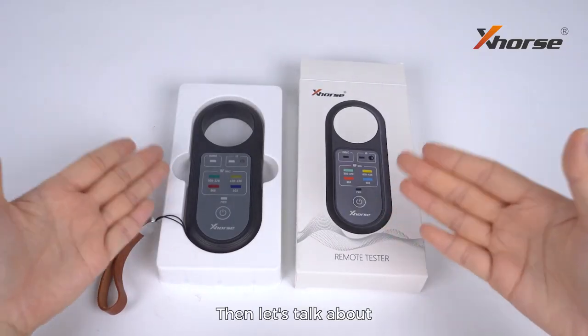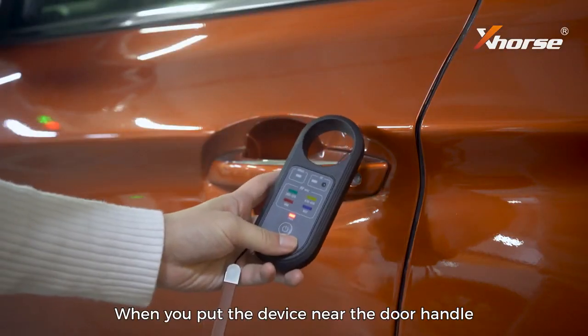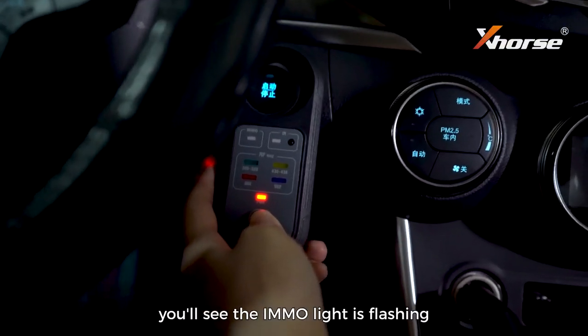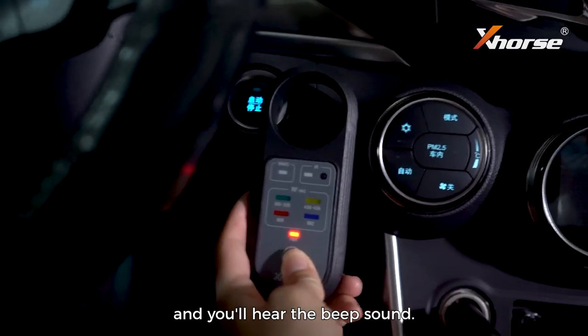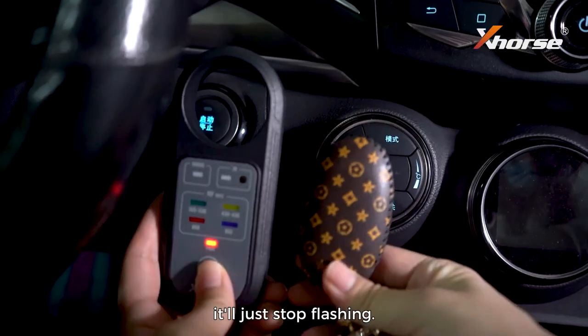Now let's talk about how to use the remote tester. When you put the device near the door handle or the ignition coil, you'll see the immobilizer light flashing and you'll hear a beep sound. When you place a remote close to the remote tester, it will stop flashing.